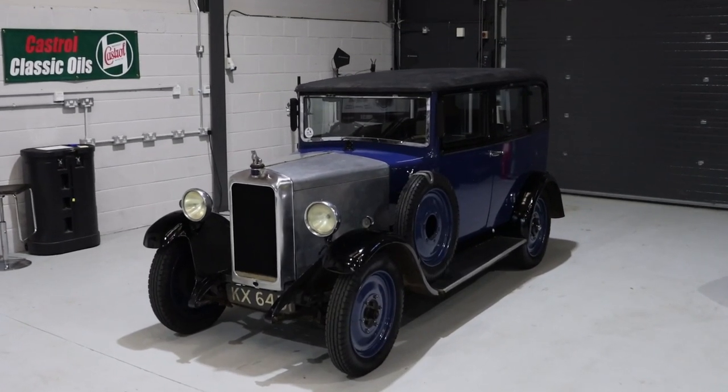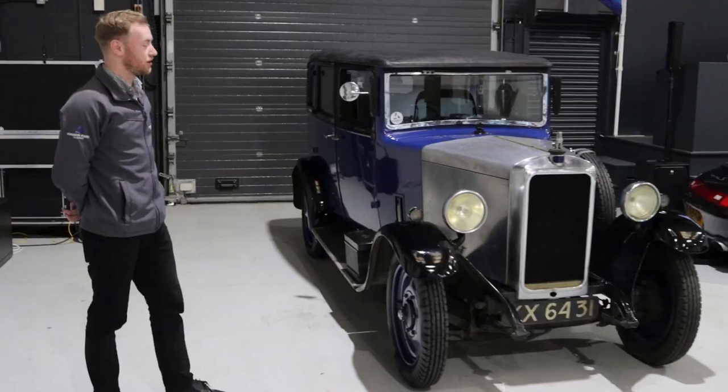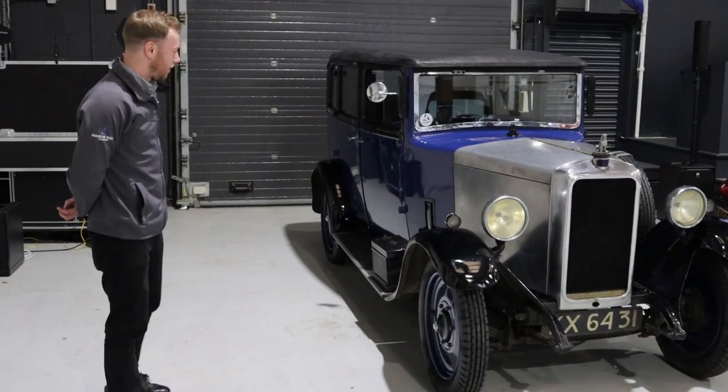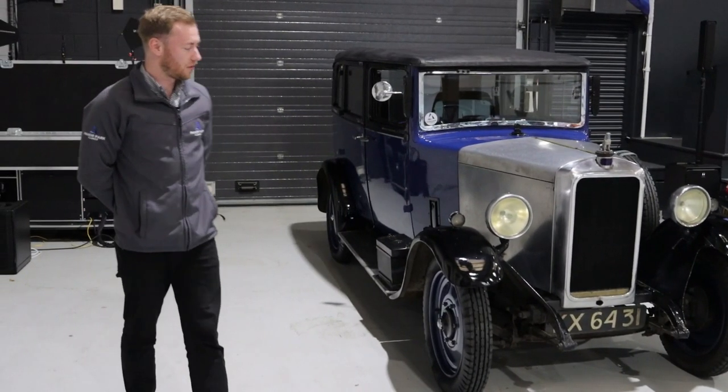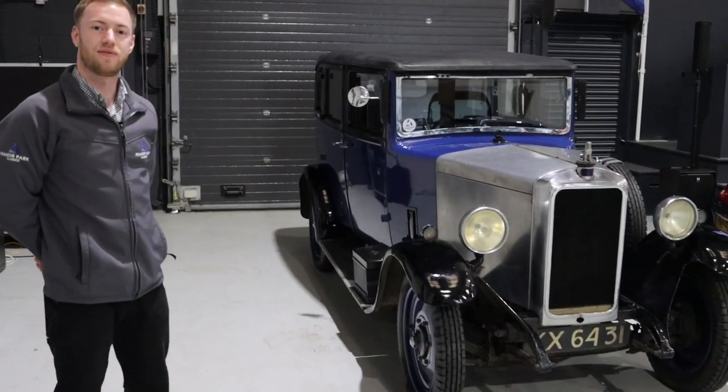Here we have the 1931 Armstrong Siddeley that went through our auction last Saturday. This is now being collected by our valued customer, so I'm just going through a couple of checks to make sure it's safe to drive on the road.